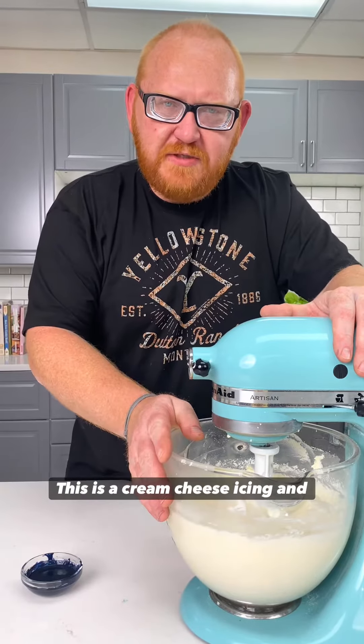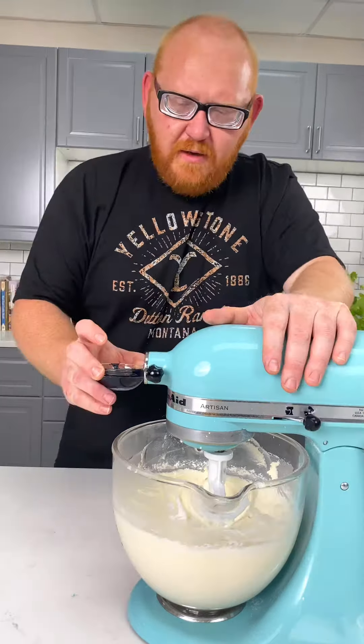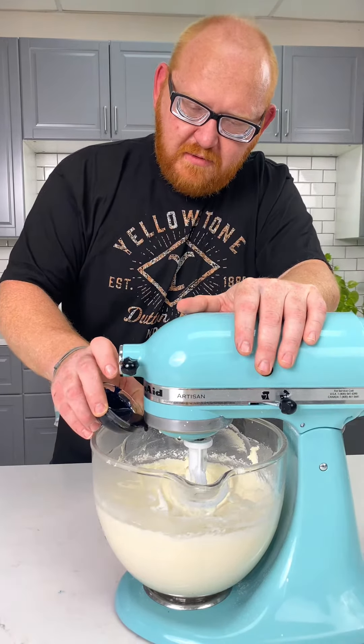This is a cream cheese icing, and this technique works in Swiss meringue, American buttercream, or any cake icing you have. I'm going to start off by adding a small amount of color.